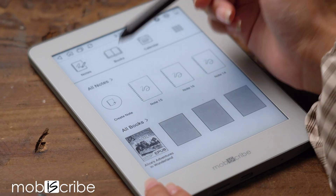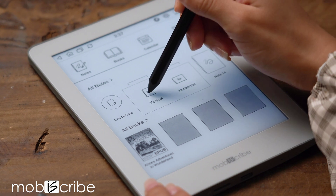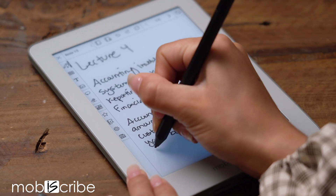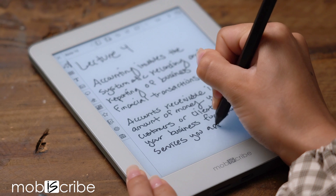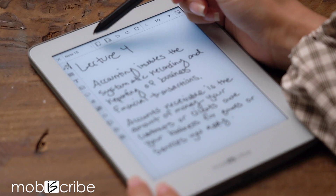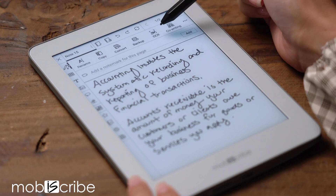So let's go ahead and take a closer look. First things first, create your note and write your handwritten message. Once you're all set, tap on the three bullets at the top left corner, then tap on OCR.